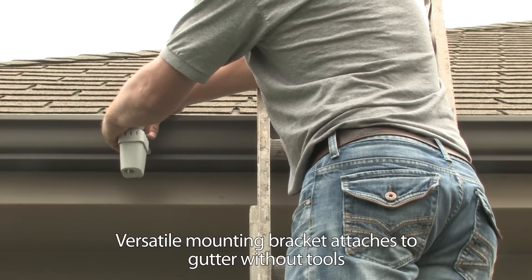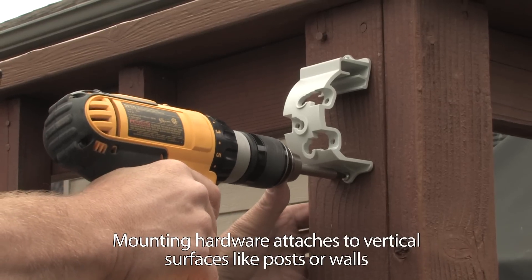And no cumbersome thumb screws here. The WR2's versatile mounting bracket easily attaches to a gutter, wall, or post.